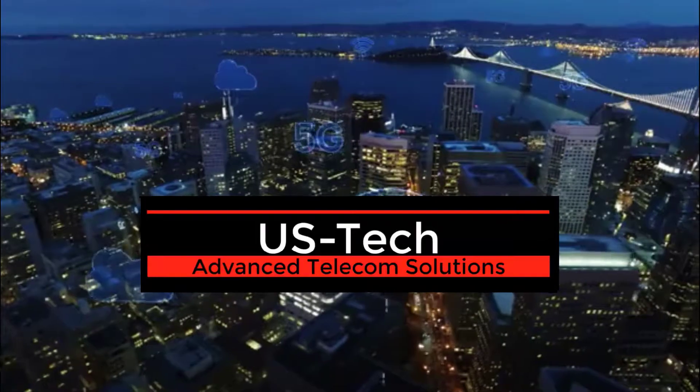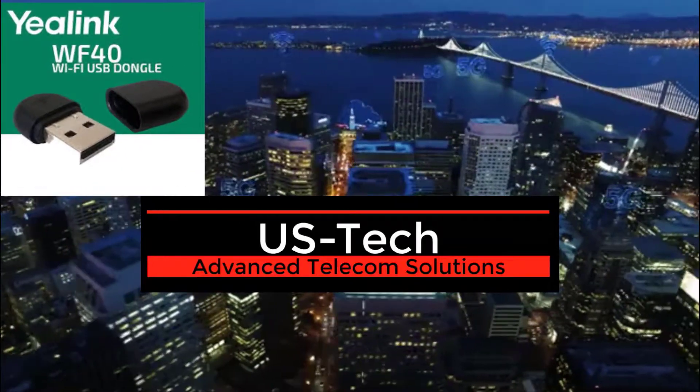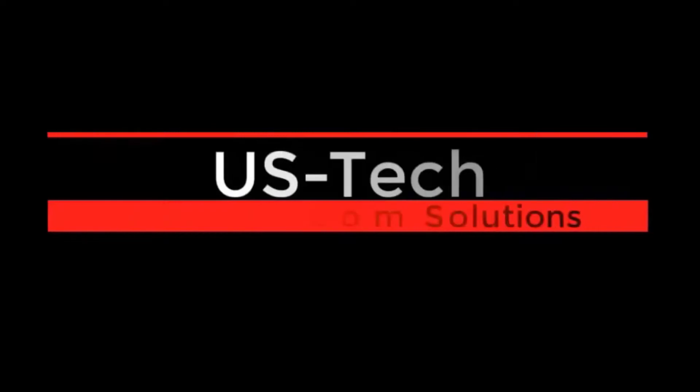In this jhudgins tech tips video, I'm going to show you how to install a Yealink WF40 WiFi USB dongle onto a Cordial hosted Yealink T46G VoIP phone.